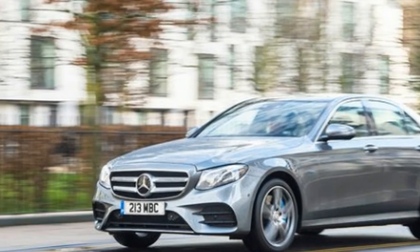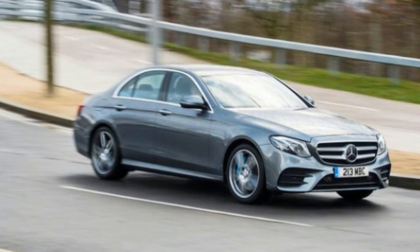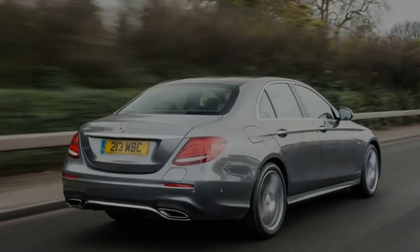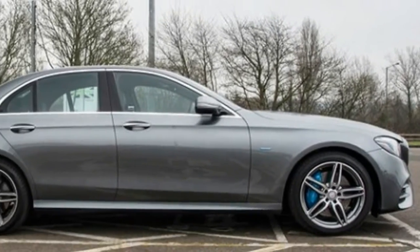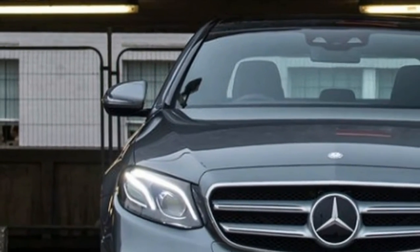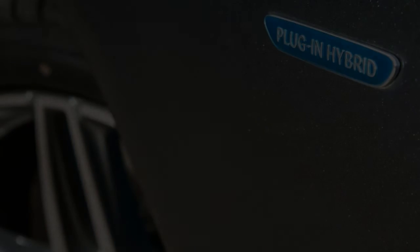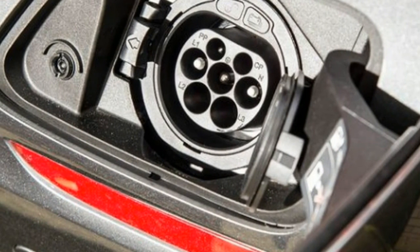As with most hybrids, fuel economy depends entirely on the type of trips the car is used for. An E350e that shuttles between urban charging points may rarely start its engine, but one used predominantly for longer journeys will see no efficiency benefit compared to the E300. We didn't run a formal fuel economy test, but the trip computer reported the US equivalent of 37 miles per gallon after a 30-mile drive that included using the entire battery charge. That limits its appeal in Europe, where diesels remain more economical. In the US, gas would need to be considerably more expensive before it makes sense financially.